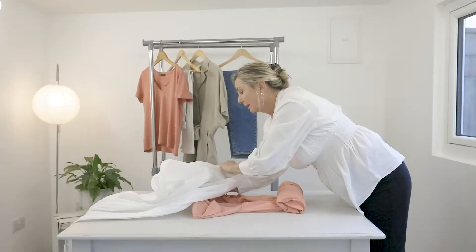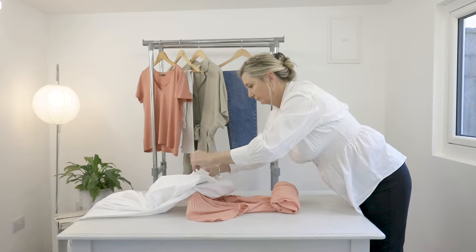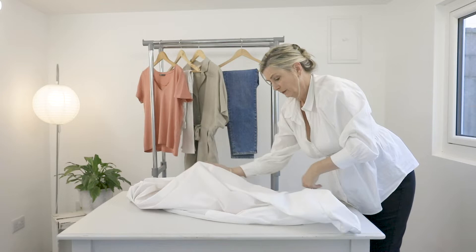Then we will pick up our garment bag again and very gently place the roll in the bottom of the garment bag.